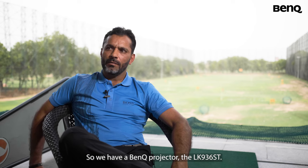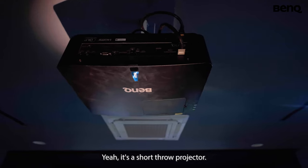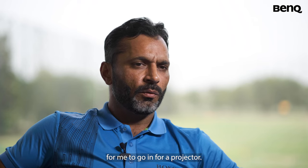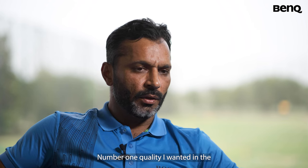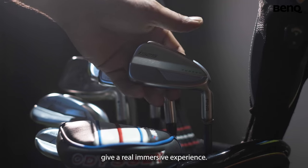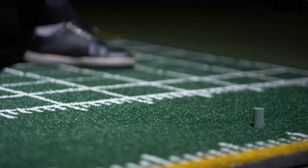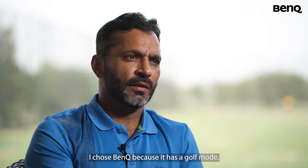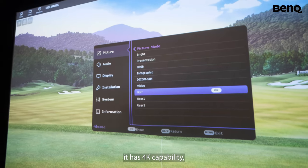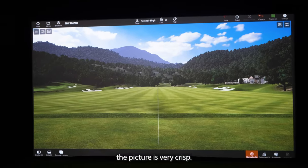So we have a BenQ projector, the LK936ST. It's a short throw projector. The number one quality I wanted in a projector was that it has to give a real immersive experience — the colors. I chose BenQ because it has a golf mode. It has 4K capability. The picture is very crisp.